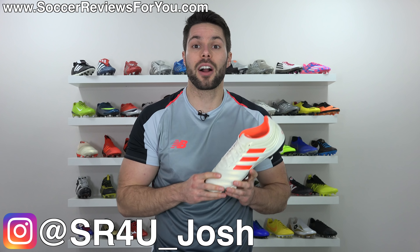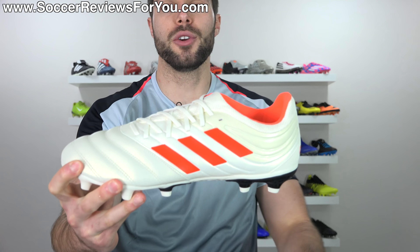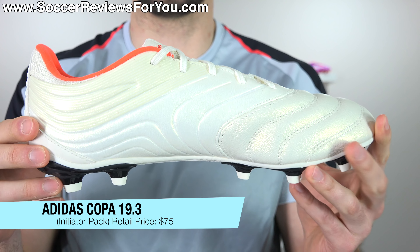Has Adidas finally made a proper takedown model? I don't want to say yes, but I don't want to say no. What's going on guys, Josh from SoccerReviews4U.com bringing you my review plus on-feet video of the brand new Adidas Copa 19.3 in the launch initiator pack colorway.